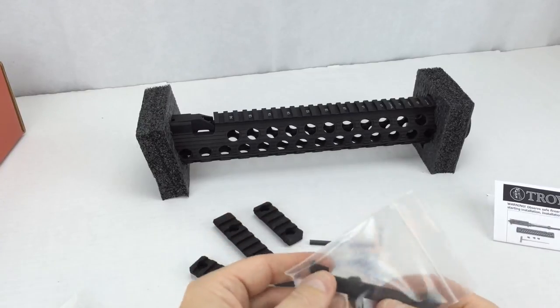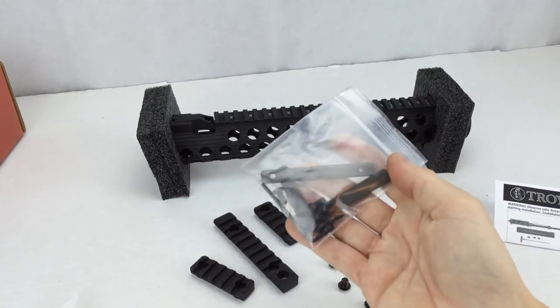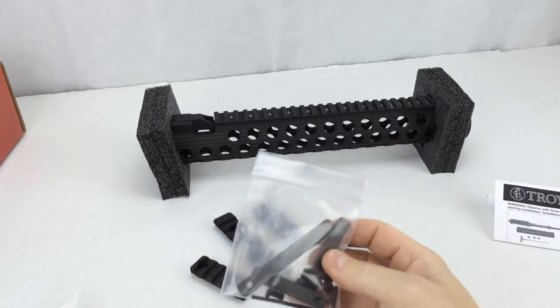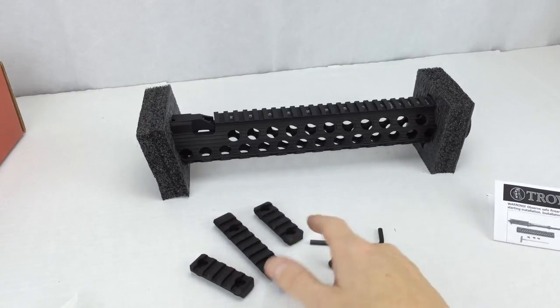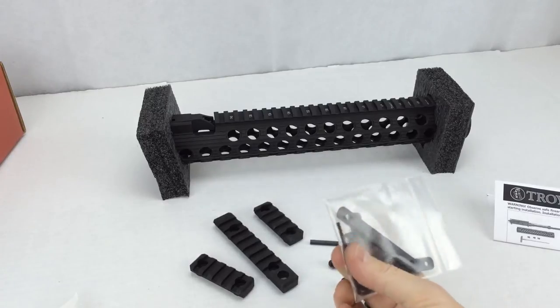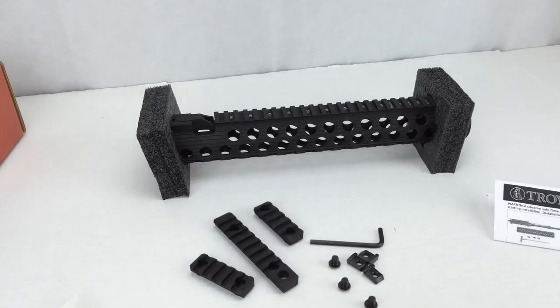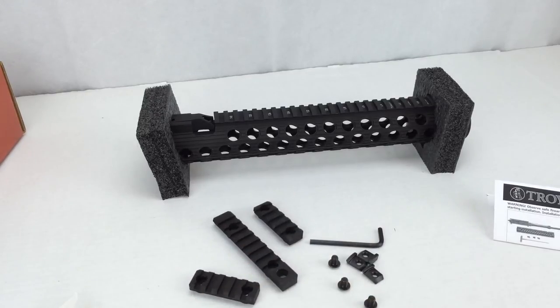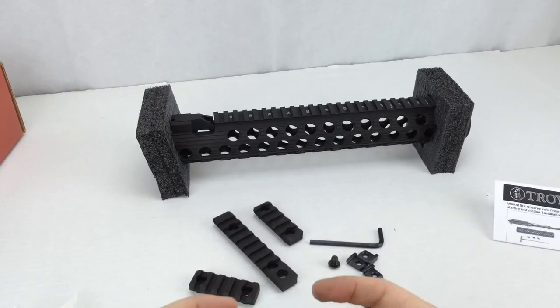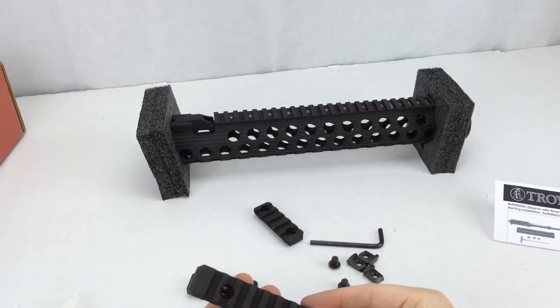The last zip-lock bag contains another bag inside it. In this bag we have three backing plates for the rails and the associated bolts, plus an allen wrench for those allen bolts. These backing plates go on the back of the rail when you bolt it in place.